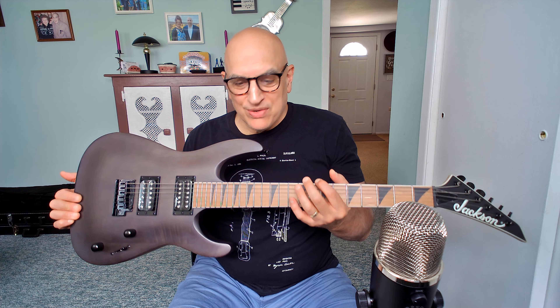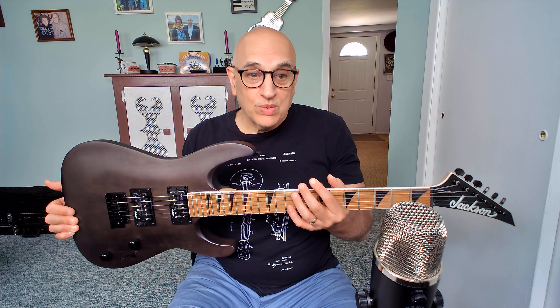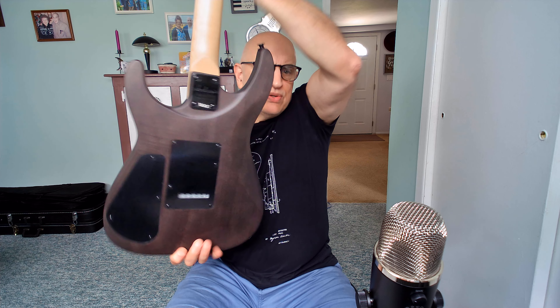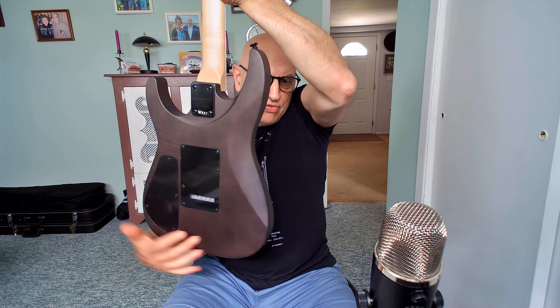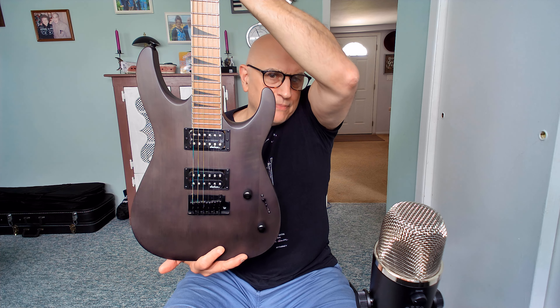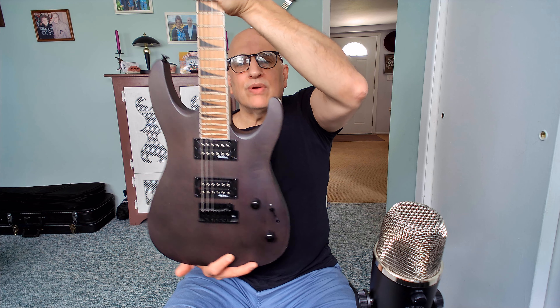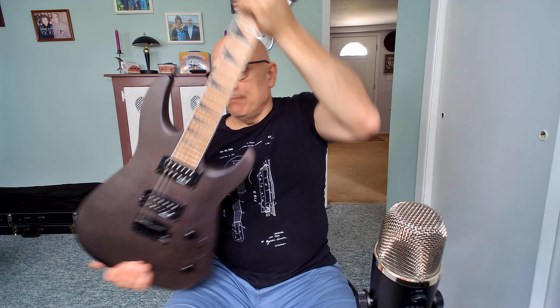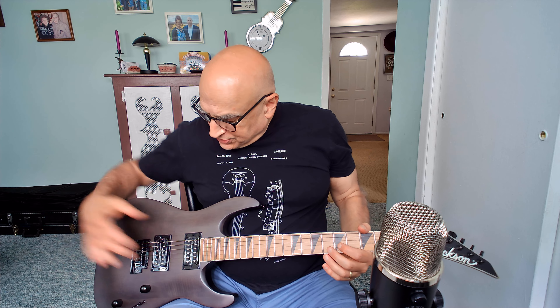The guitar has binding on both sides of the neck as well as the headstock, as you can see, which is beautiful. Interestingly, this color is described as black stain — there were two colors, black stain and red stain — I ordered the black stain, which was what was on sale. But it looks to me more like a brown stain. You can see the wood coming through the finish; it really has more of a dark brown color than black in my opinion. It's not a gloss finish — it's a matte satin finish on the guitar.